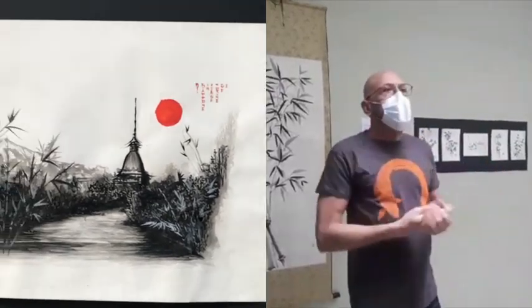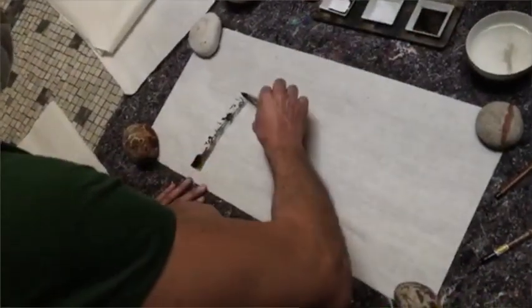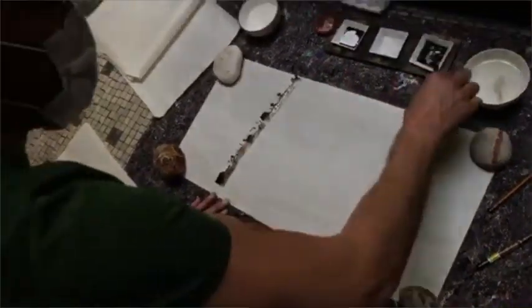Quindi la calligrafia, il Sumi-e, ma anche la cerimonia del tè che tutti pensano giapponese, di fatto ha origini cinesi. Quindi arriva tutto dall'altro. Il Sumi-e ha la prerogativa di non prevedere l'uso del colore, ma solo l'inchiostro nero.